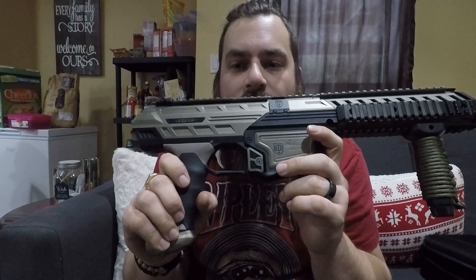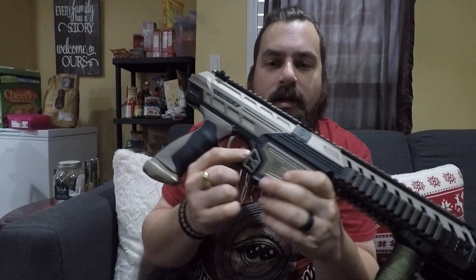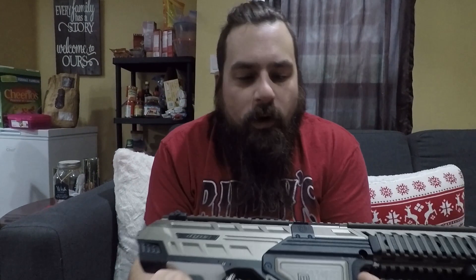Hey guys, just thought I'd take a look at the new extended magazine release for the Dye Dam from Calvert Creative Solutions. This is a product made by fellow paintballers here in Ontario. They're actually members of the OBVA — Elizabeth Stewart and Doug Calvert, hence Calvert Creative. I've worked with them to develop a really cool upgrade accessory for your Dye Dam.